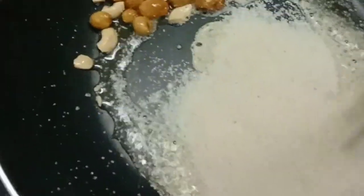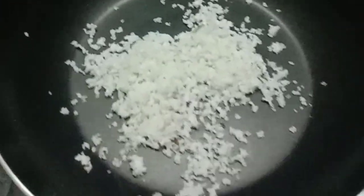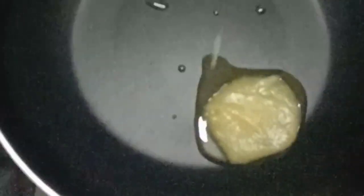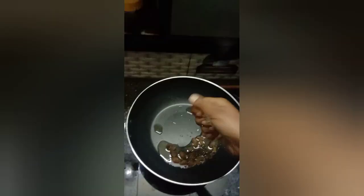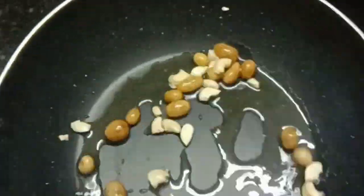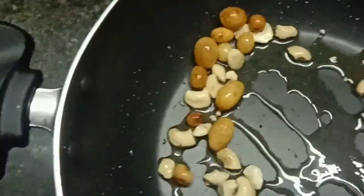I am ready to go to the recipe. I will put a little more in the pan. I will put a tablespoon for a spoon. I will put a little more in the pan. We will add the raw water to the quantity. We will add the raw water to the pan.